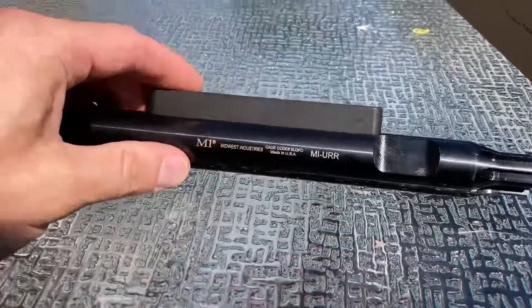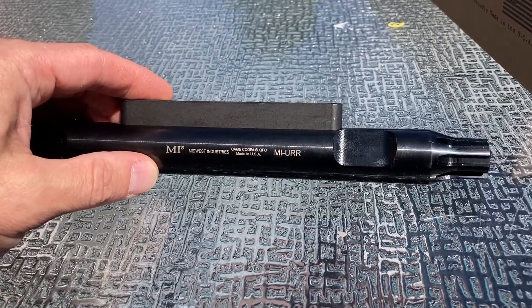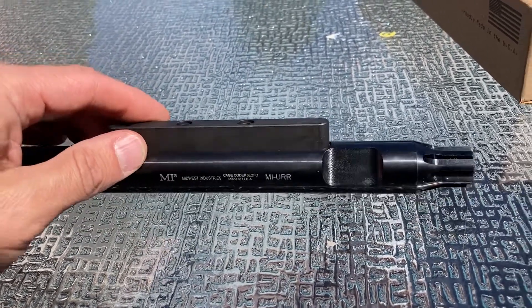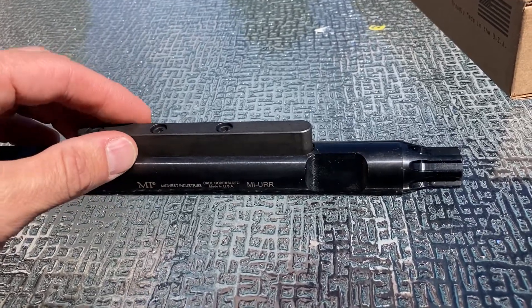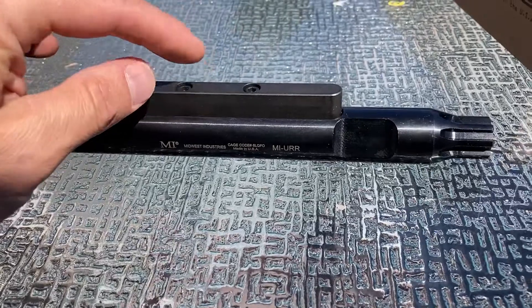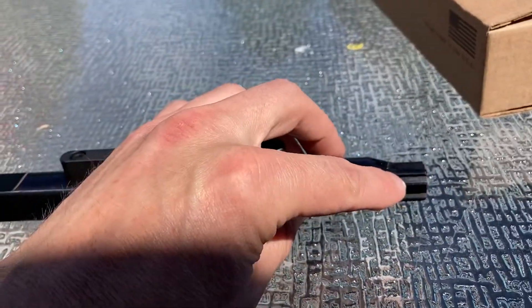It is a very tight fit in the upper — I'm not sure if this is good or bad. It barely fit one of the three I tried, but once it's in there it's very snug. The problem is — and I can't really show it with this phone camera, but when you see it in person — the sail is mistimed to the spline.